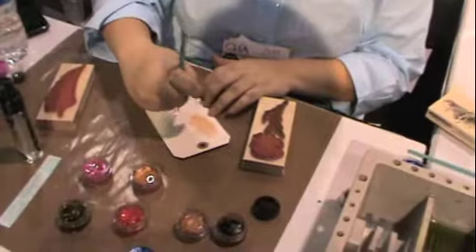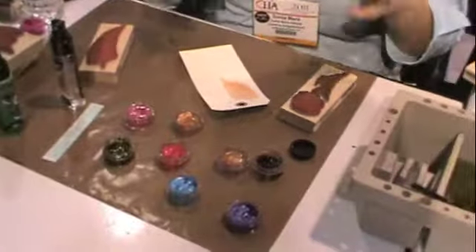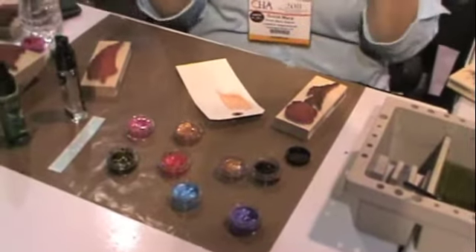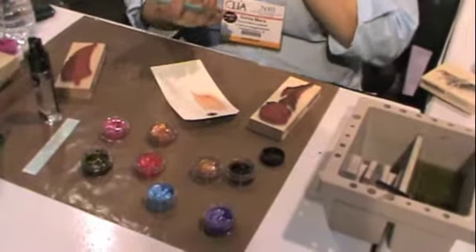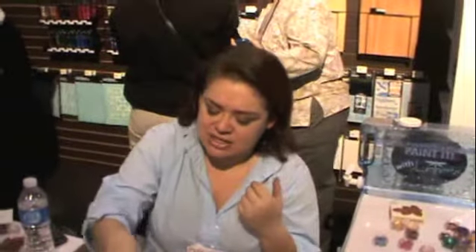As it dries, you can see the shimmery mica-ness of it. This is a bronze color — you can see that shimmer. The cool thing about the mica is it isn't one color mica. Other brands that put mica in their paint tend to use a white mica, which makes everything pastel-looking — like adding white to red gives you pink. The mica in this paint matches or complements the colors, so there might be a green in the paint that gives you that extra dimension.